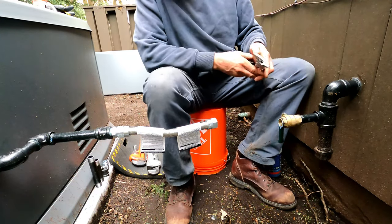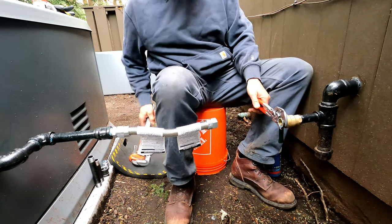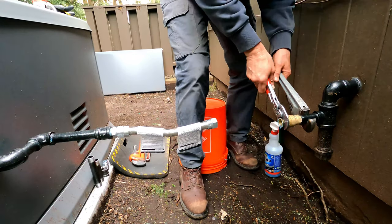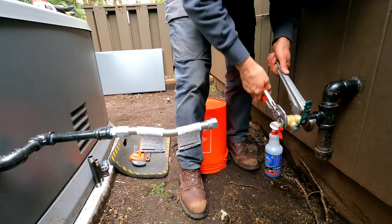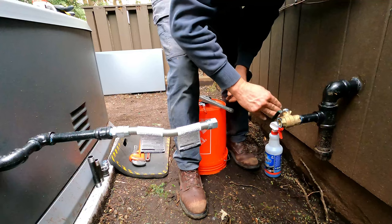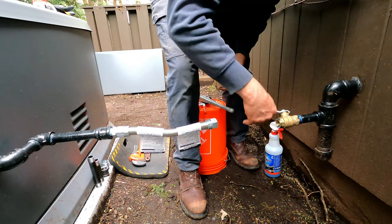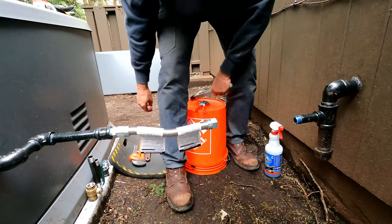I'm gonna reuse this valve. I'm using this tool only because I don't like to scratch it up. If I take it apart not on here, it's harder to get it apart. This makes up for not having a vise right here. Take that off now — air is gonna come out. Let the air out from the test. I'm gonna take this last piece off.